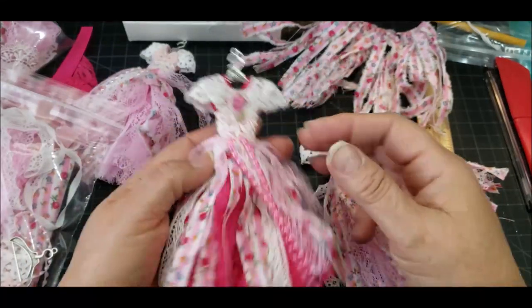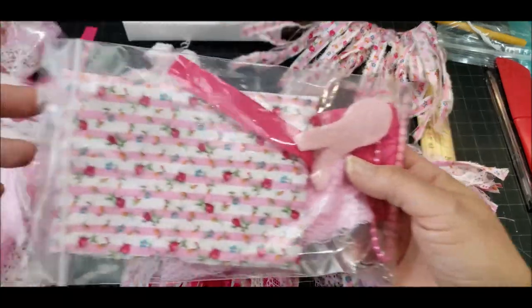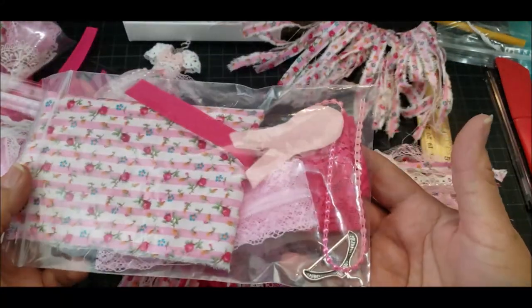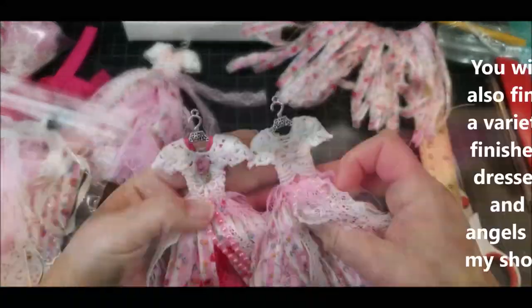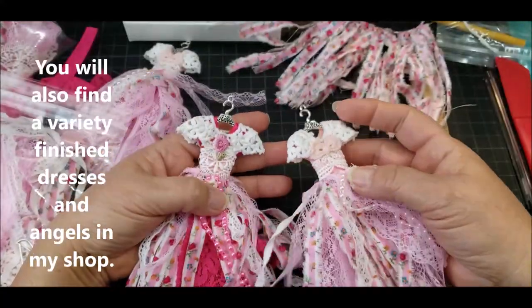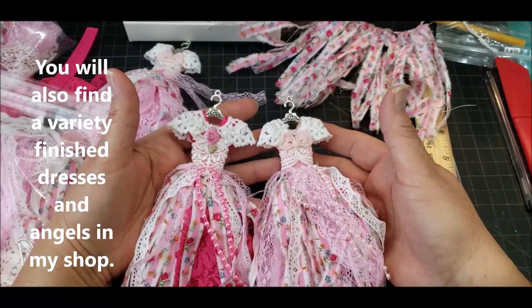As you can see, it's the same fabric which is here in the kits. And you'll receive the bodice, the lace, everything that I use. How are you going to order them? Well, you will find a link in the description box to order from my Etsy shop.